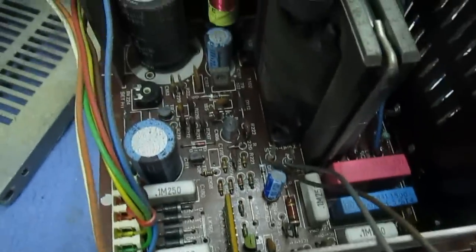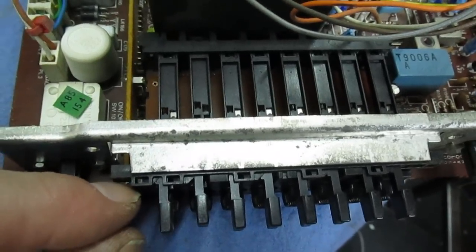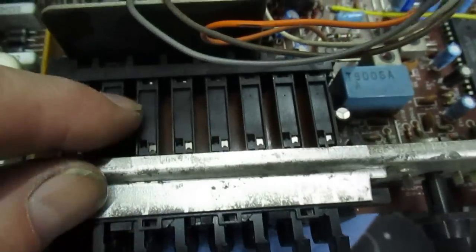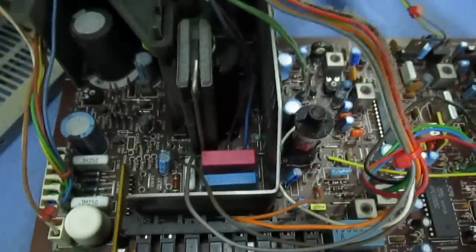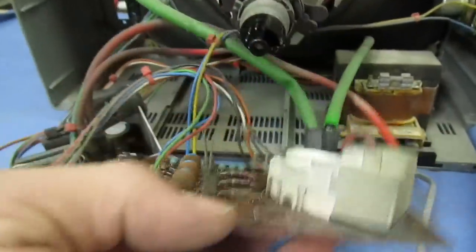That's the notoriously unreliable on/off switch — the degaussing positions used to blow the fuse. Apart from that, pretty reliable sets. The channel knobs used to become noisy, but there's a way to remove the front, pull them out individually, clean the contacts inside, and reassemble them without needing new ones. We're going to pull off the tube base now — you can see the video output resistors all paralleled up there.